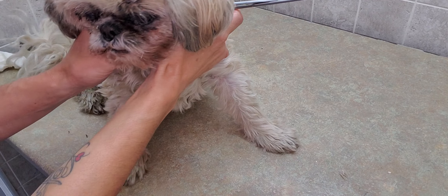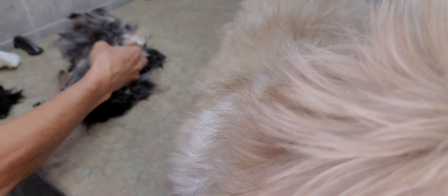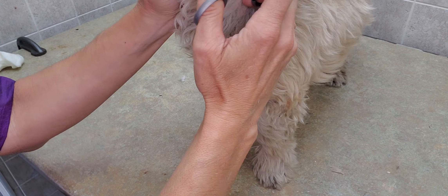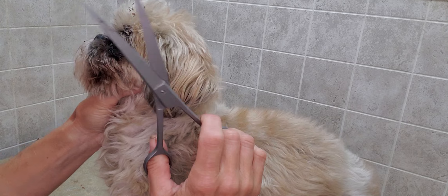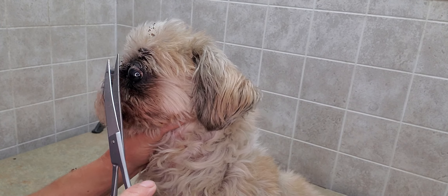Alright, so that's the one side done. One side is always going to be easier than the other. The second side — they may stay a little bit better for you. I'm just holding on to the back of the jaw on each side so that she can breathe, because you do not want to restrict the breathing. When she does pull away, I move my scissors away — she's not very interested in me doing this.